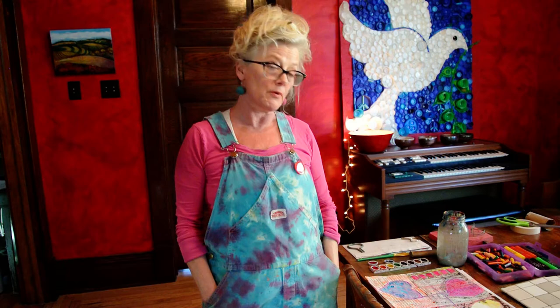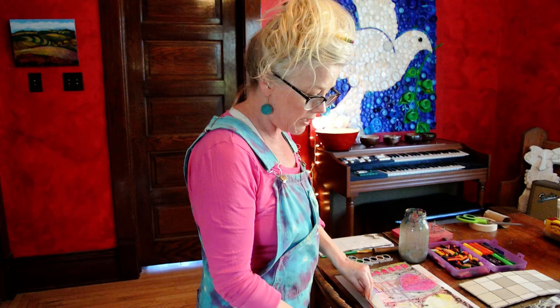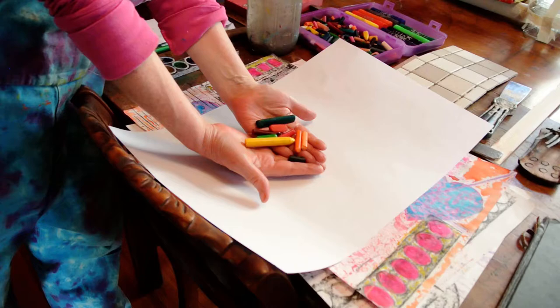Now, you can go on a texture hunt in your house if it's okay with your folks. When I teach this at school, we actually walk around with our paper and a crayon and collect textures. I'm going to show you how to do rubbings right here on my art table and bring my paper to a surface so you can see both methods. Last night I peeled a whole bunch of crayons — I didn't want you to watch me peel crayons today, that would be boring.